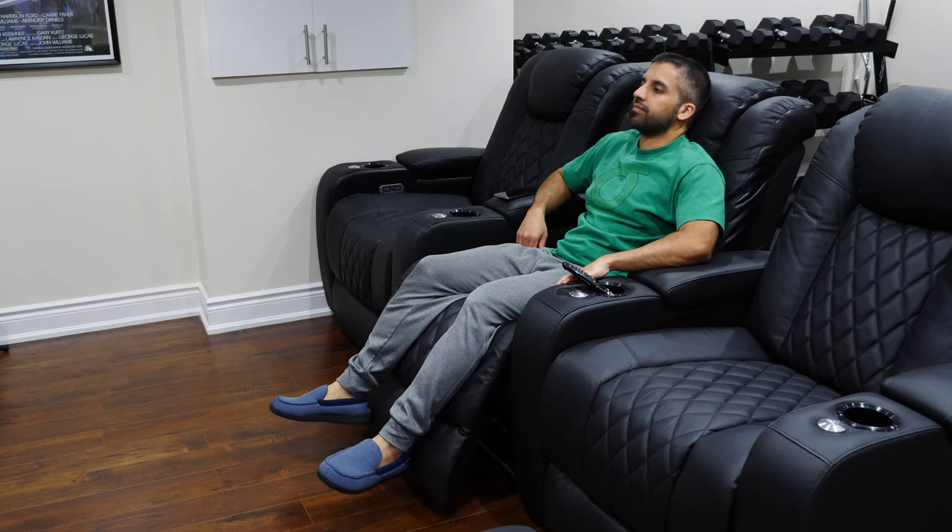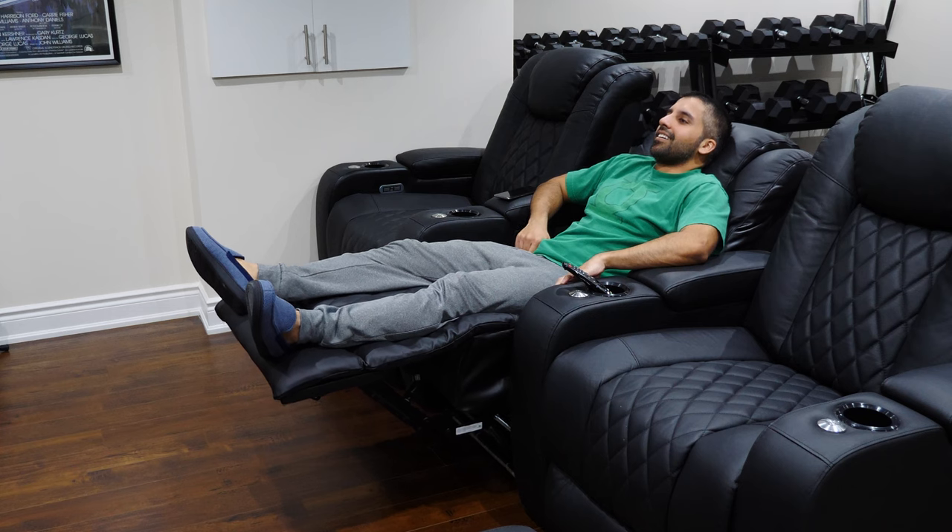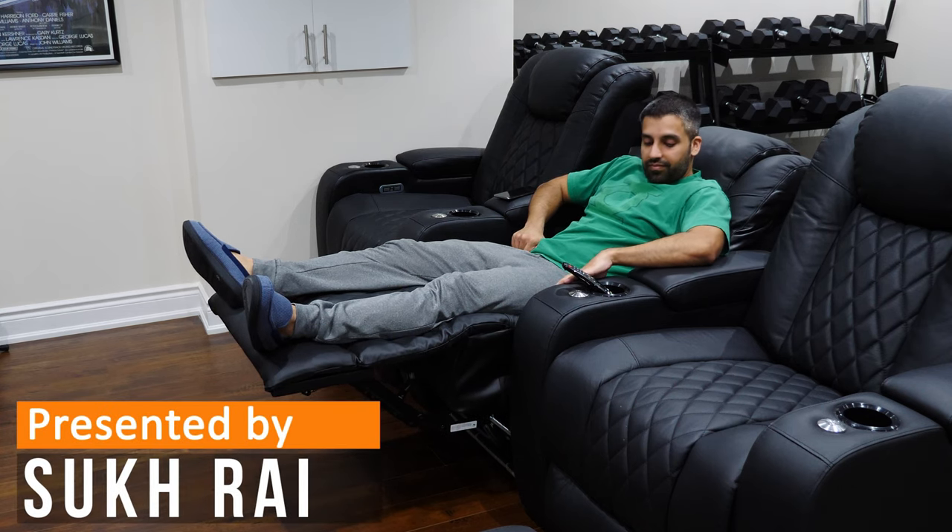Welcome everyone to the review of the Valencia Pavilion 2 Home Theater Seating Collection. If you're looking for a recliner seat or a set of them, this might be the set for you.